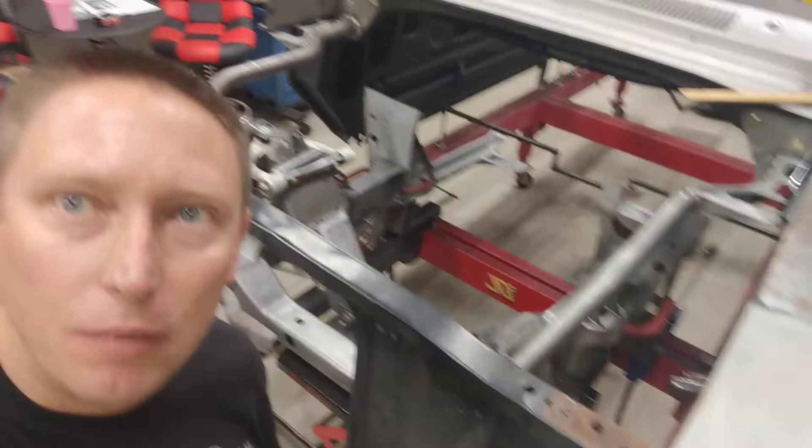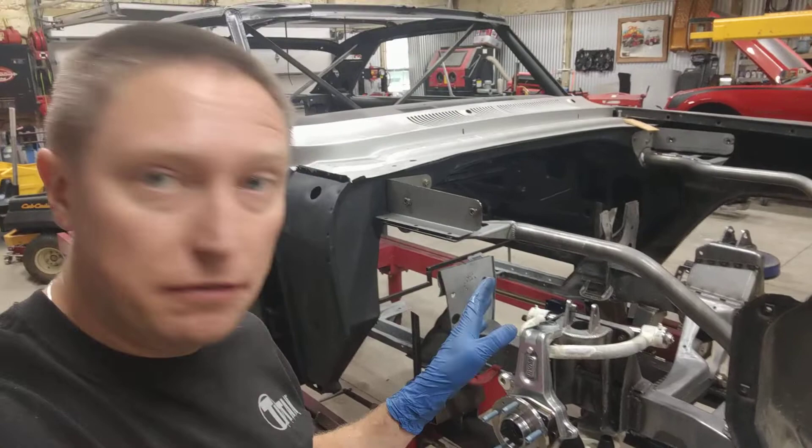Good morning, everybody. It is Sunday, July 19th, 2020. I have finally got my Detroit Speed front end on the car. I'm just kind of getting everything mocked up and whatnot before I really secure that front end to my frame jig where it can never move ever again, so I can start building my frame.